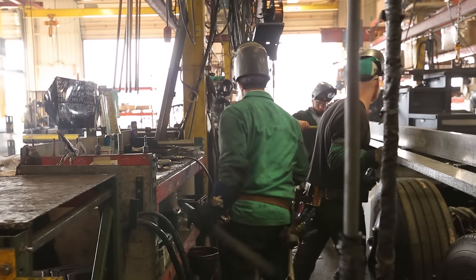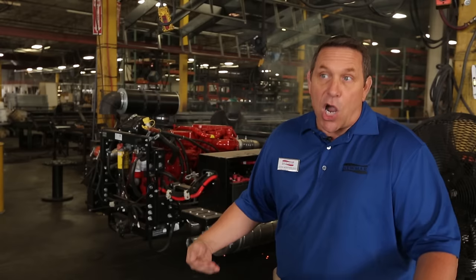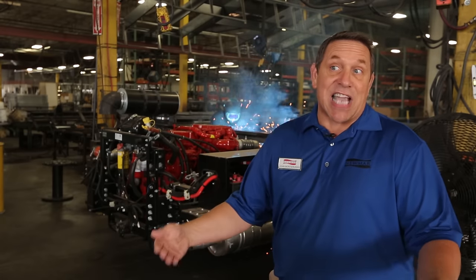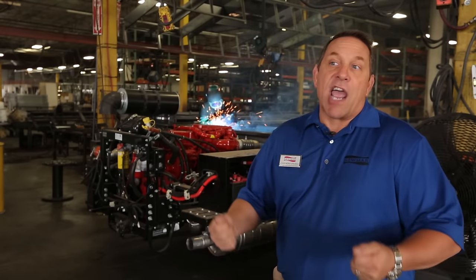The Starr Foundation is a foundation that we add to either the Freightliner or Spartan chassis. It's going to add to our coach — just like the Starr acronym sounds — it's going to make it stronger, truer, and more robust.